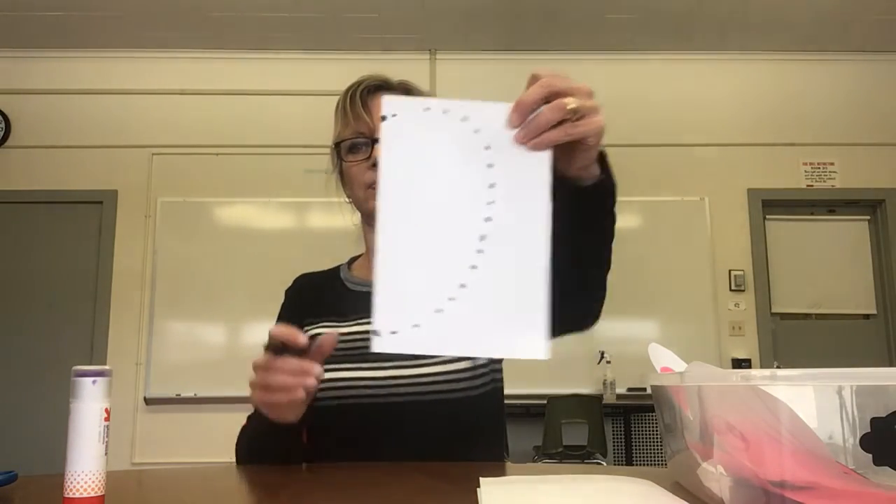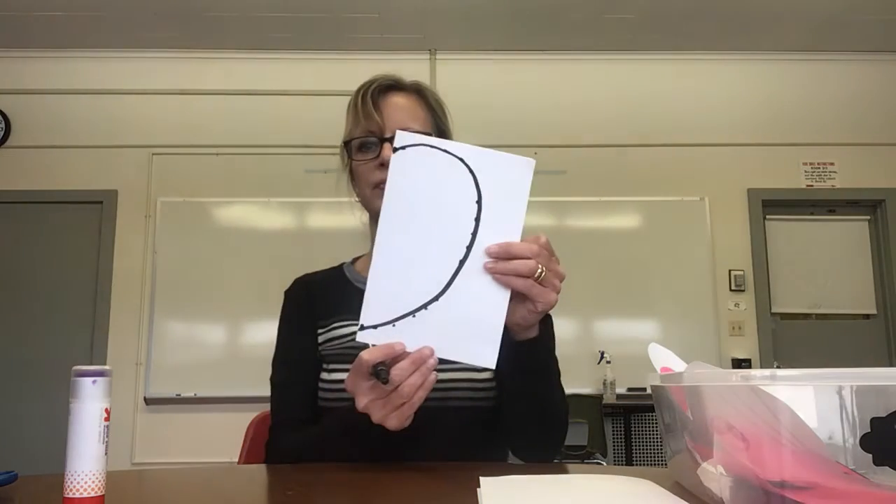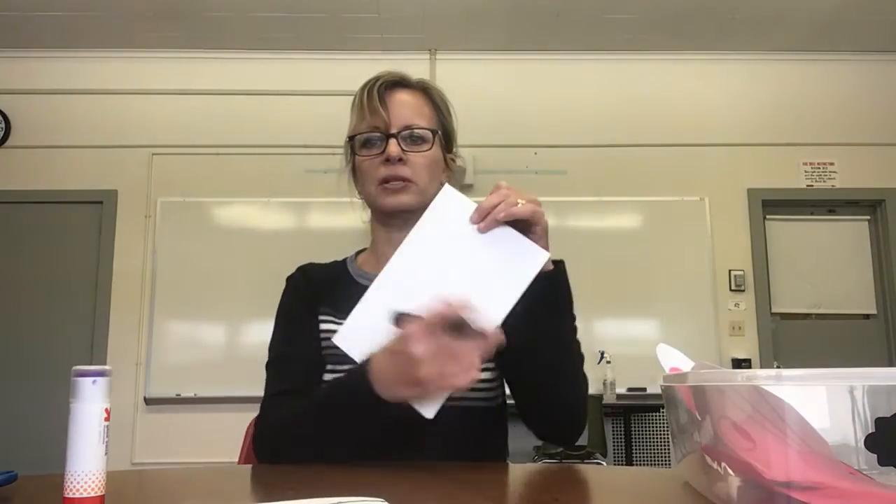Now we're going to take our black marker and practice drawing half of a heart. Some preschoolers might need dots to practice tracing on a line. Take your marker — make sure you're holding it the right way, you want to pinch — and trace on that line just like a train on the track to make a curve. We're going to do that on the other piece of paper too. This time make sure you start drawing on the folded side of your paper. When you're done, you'll have two pieces of paper each with half a heart.